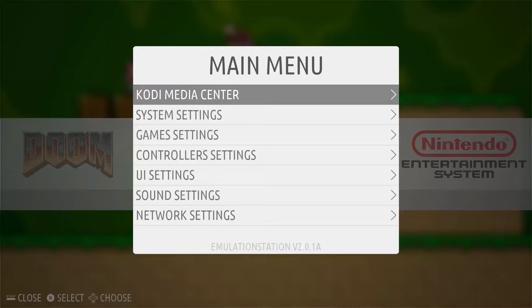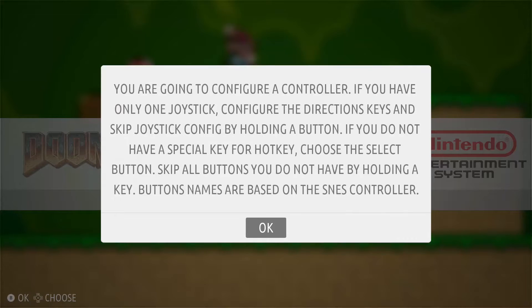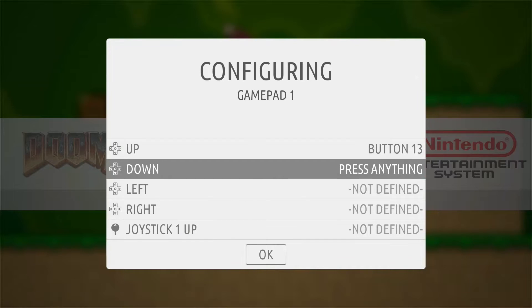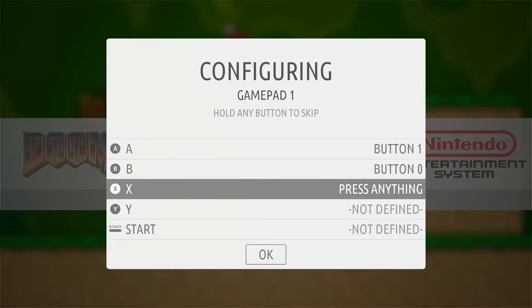If you're a bit of an enthusiast like myself, you can access a bunch of settings from the main menu where you can tweak the operating system to suit you. You can overclock your Raspberry Pi for better performance under the system settings, change your game ratios and game filters to get more of a retro feel, with scanlines and many other filters available. You can change your gamepad layout under controller settings, make changes to your sound and also your network settings.